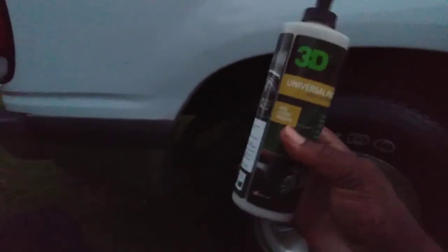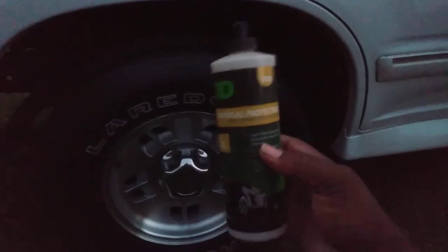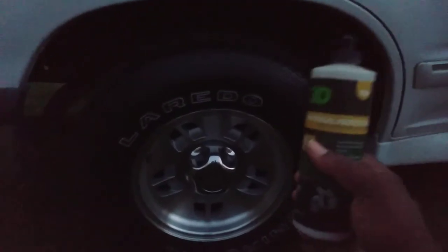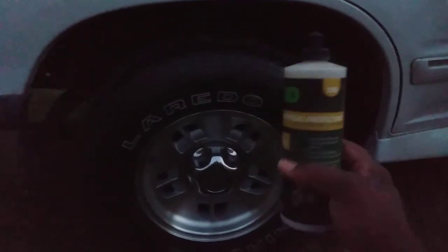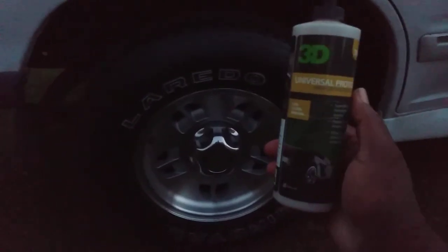I just grabbed it this time because it's water-based - I wanted to see how it applies on the tires, and it looks good. Now I will admit, if you want a super super shiny shine, this right here ain't gonna give it to you. It's more of a low to medium look - nice and clean. It ain't gonna get all glossy and sticky. It's a nice medium-low gloss, clean, natural look. Something along the lines of VRP or Chemical Guys Natural Shine, which I also have. Copper Pearl might be a little bit more glossier than this.